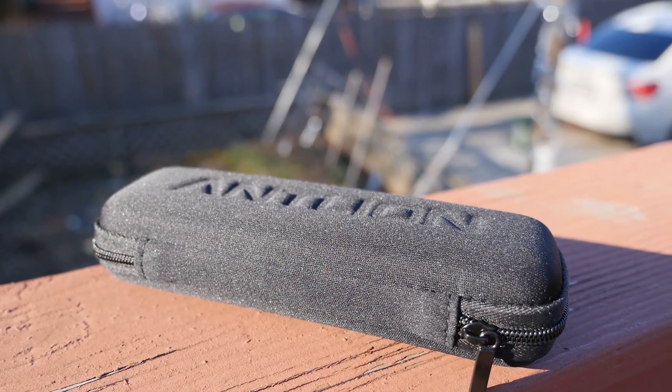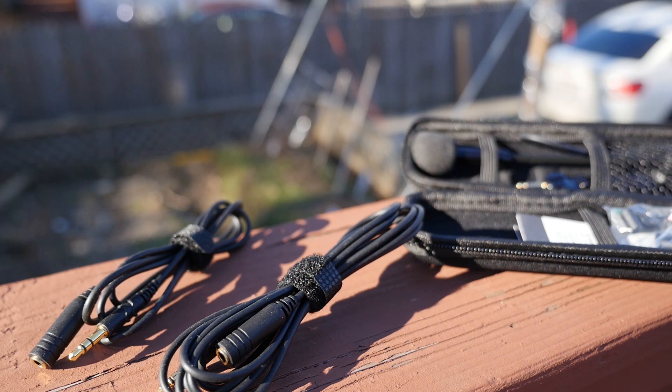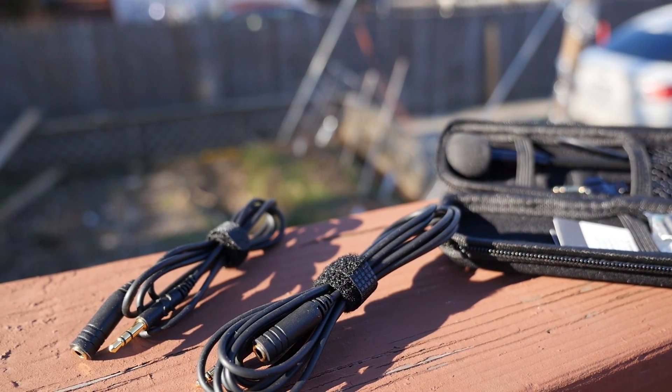Hey guys, Daniel here, and today we are going to review the ModMic 5 from Antlion. For those who don't know what this is, it's a microphone that can attach to pretty much any headphones you have.